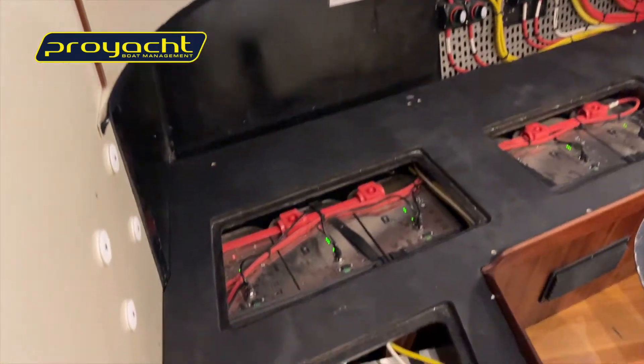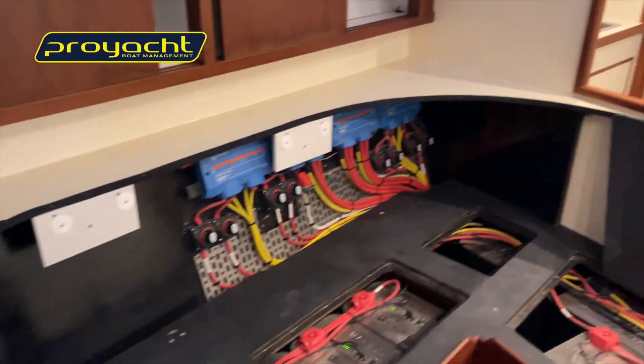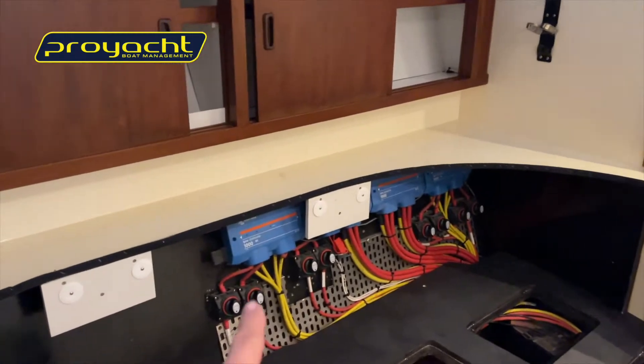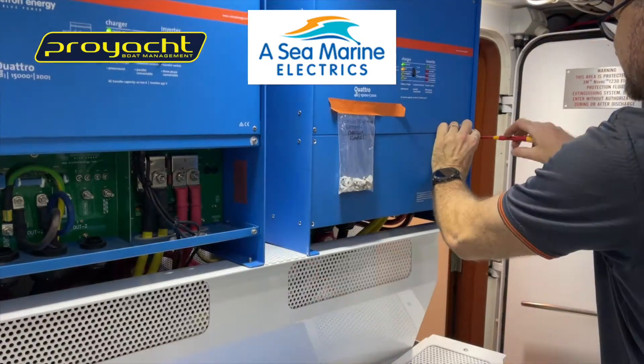We're down in the cruise quarters here — this is where we've put our 48-volt batteries, as you can see. We've got 24 down here as well, also in the locker over there, and we're running through the distributor at the back there.